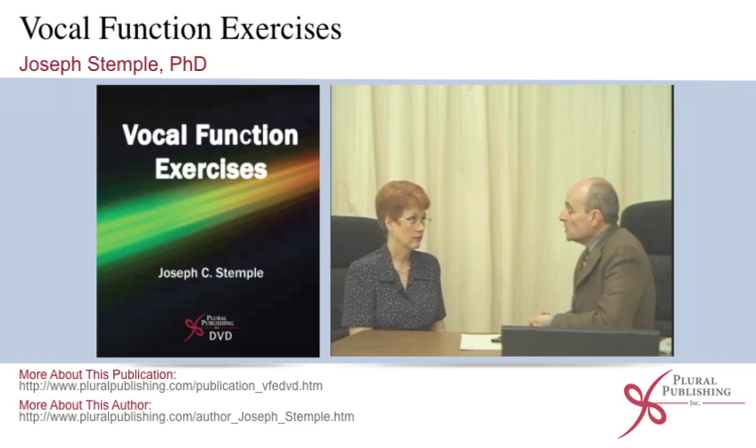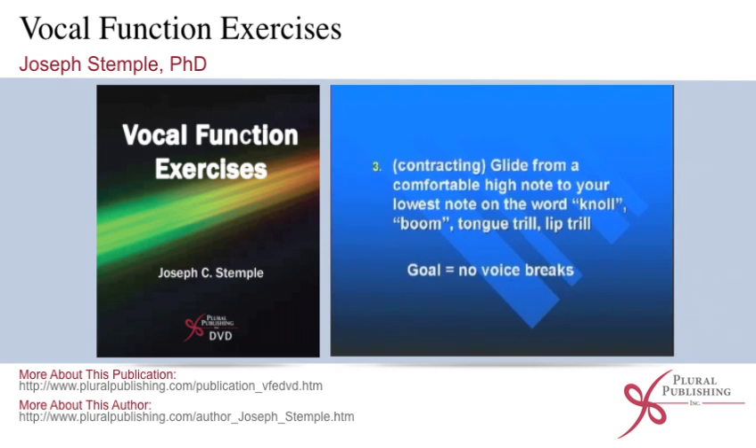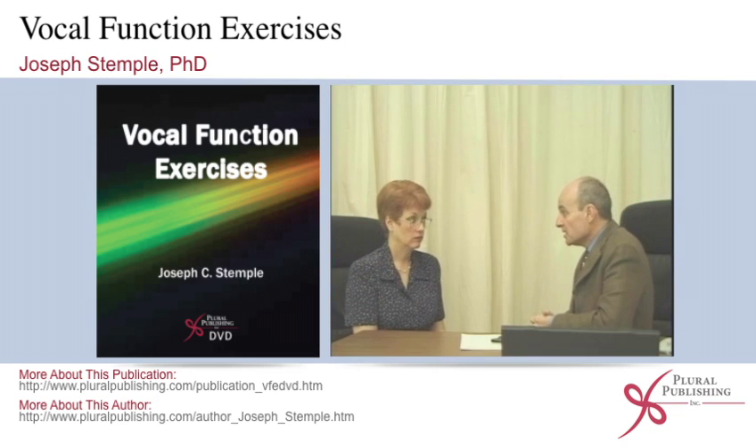To contract the vocal folds, we're going to do the exact opposite of what we did in the stretching. I want you to glide from high to low — comfortably high. It doesn't have to be your highest note, because you'll probably hyperfunction to get your highest note. Just a comfortably high tone, but down to your very lowest note. On the word 'knoll,' it'll sound like this.